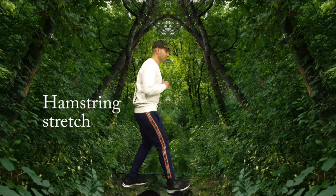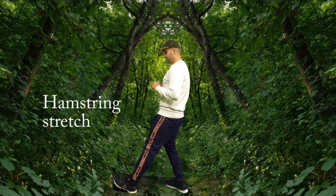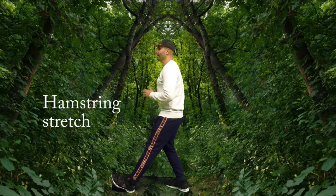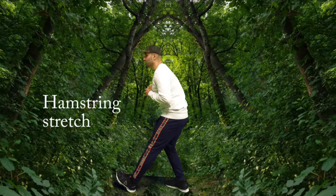Now we're going to switch and do the same thing for the other side. Our left foot is extended forward with a straight knee, and our right leg is behind us with a bent knee. Our body is going to lean forward toward the ground, and we're going to rotate our foot for about 12 repetitions.